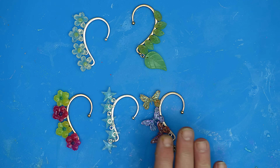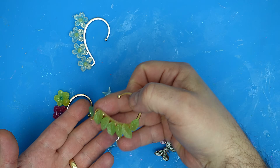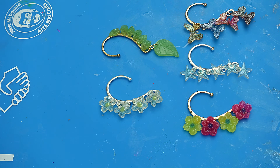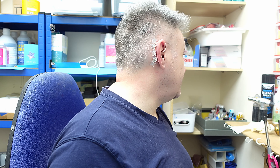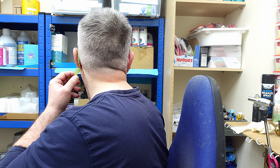They're all finished and glued on — can you imagine what fun you could have with these around Christmas or Halloween? Here's what they look like on. Excuse my messy hair — I haven't brushed it this morning! So here's the butterfly one, the stars, the flowers, the other flowers, and this one I put the big leaf on as a dangly bit underneath, which I think works quite well.